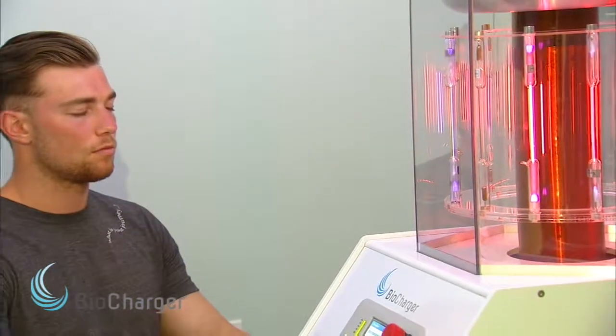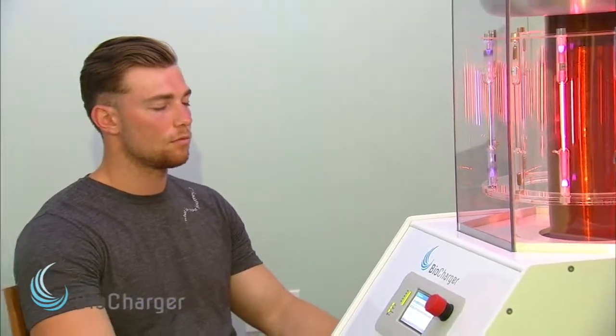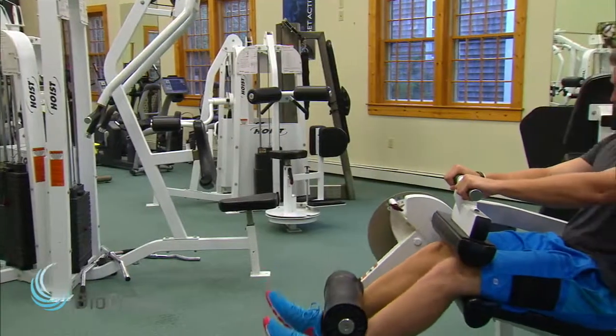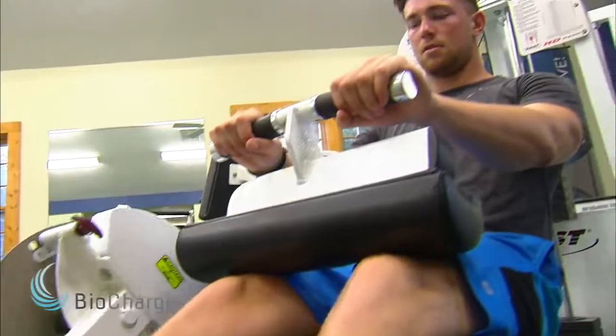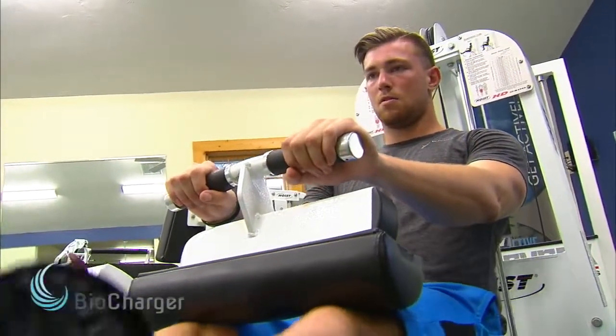In that same session I went from constantly being in pain to all of a sudden the nerve started firing correctly, and I couldn't figure out why. I also have an ACL injury and that started to get tingling in there too. As I went through this, the more I used it the nerves started to calm down. My left knee started to work a lot better, and things I wasn't able to do from the get-go — I started to regain motion and my gait started to improve again.